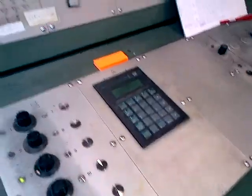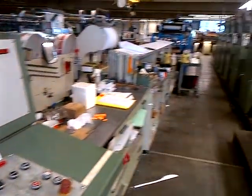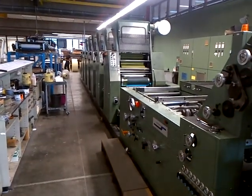We have the control unit, we've got the ISD UV. One meter — nice machine, good condition.